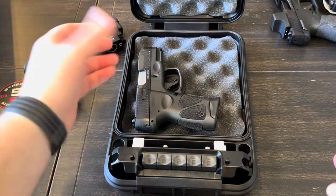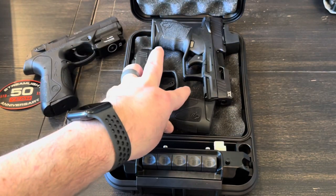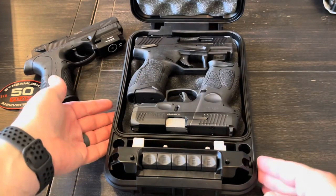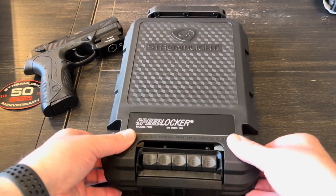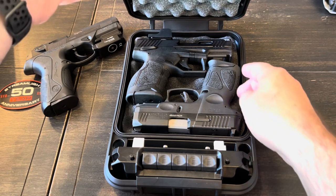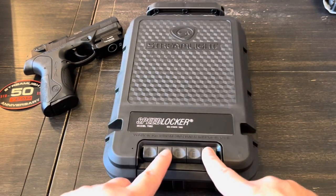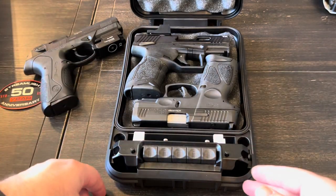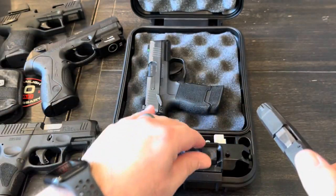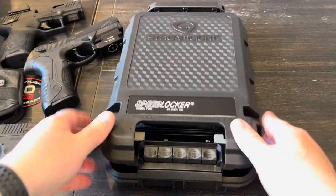Got a Taurus G3C - kind of subcompact size - that fits no problem at all. This is a TX22 Compact. Can we fit them both in there? Going sideways - yeah that actually might fit. It's a little tight, but it did lock down. So you can fit two subcompacts in there. Obviously if the subcompacts fit, we shouldn't have any trouble fitting micro-size guns. That's a P365 and a Ruger LCP - those obviously fit with no trouble at all, locks easily.